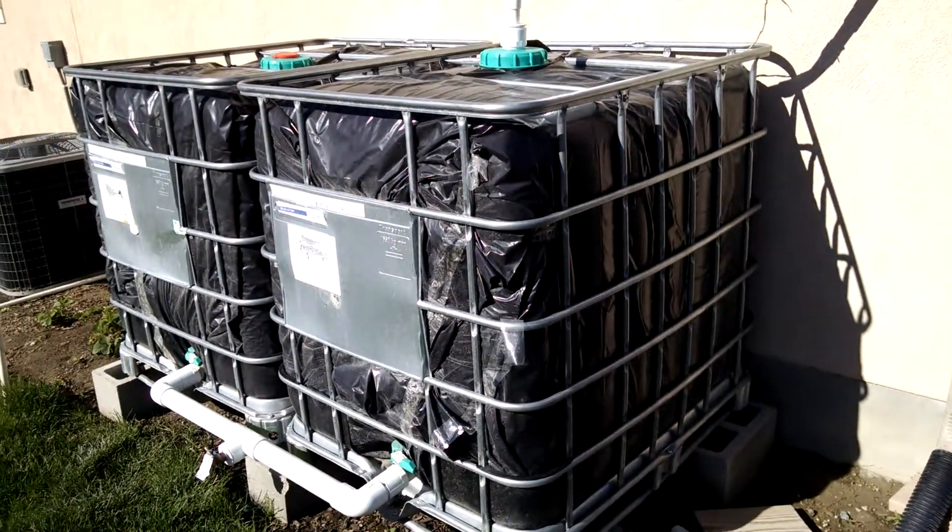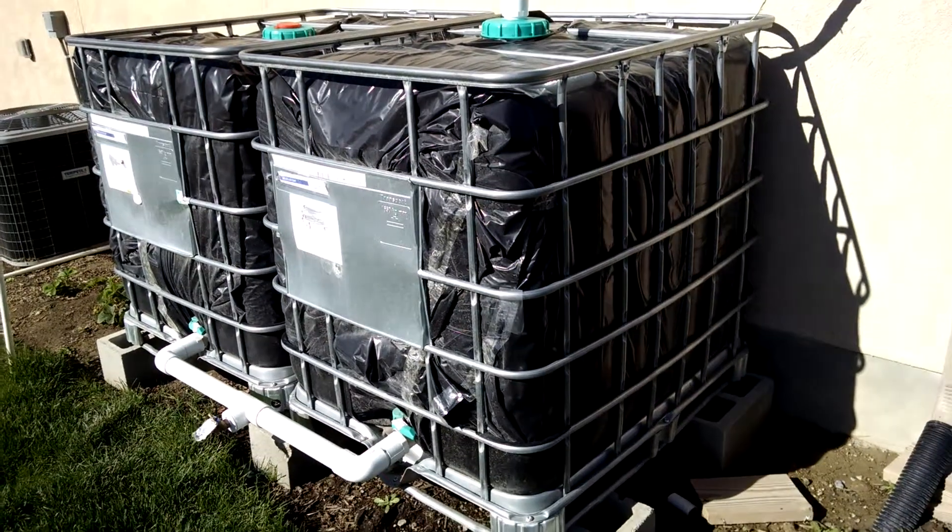This is an update for you guys with my rainwater collection system. Thanks a lot for watching.